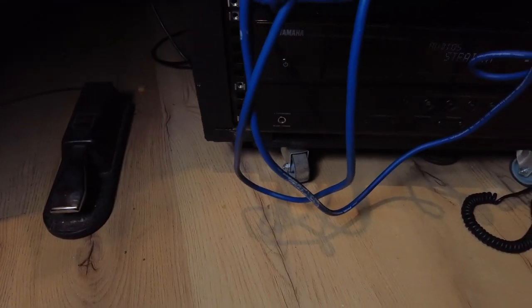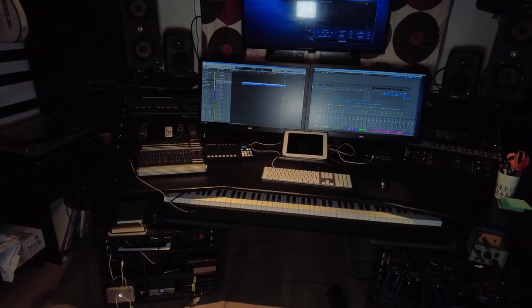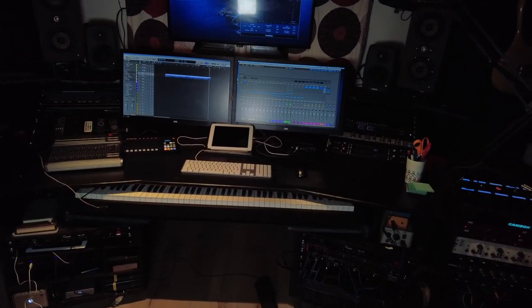My desk is now on wheels, so it's easy to fix things on the back — I just have to pull it out. The keyboard I'm using is the Yamaha CP4 electric piano, and I can just pull it out from the desk if I want to play on it. So that was a quick tour around my desk. Hope you liked it.